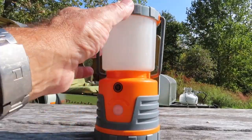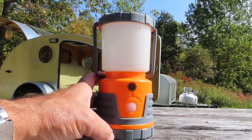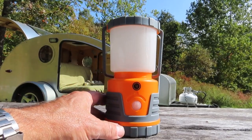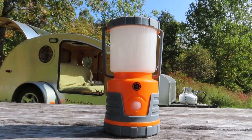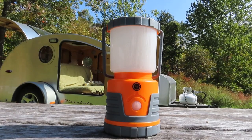It has rubber parts and it's rainproof. But the main feature that's really great is on the low setting, which is 30 lumens, it will stay lit for 30 days. 30 days continuous!